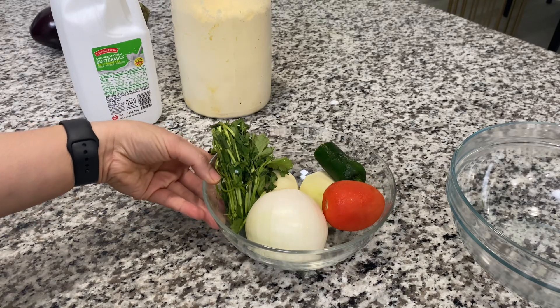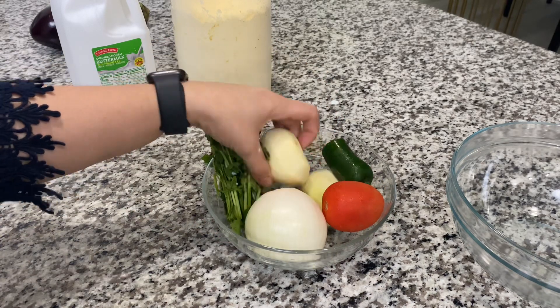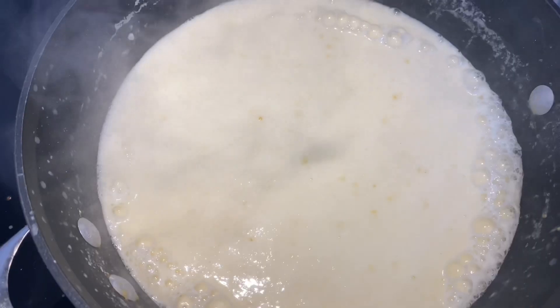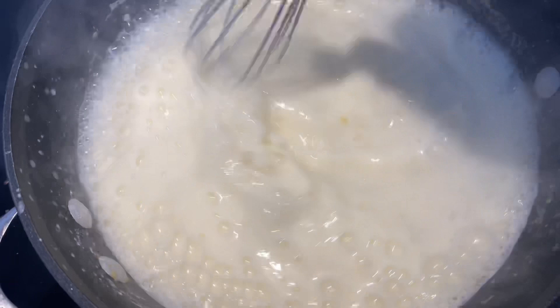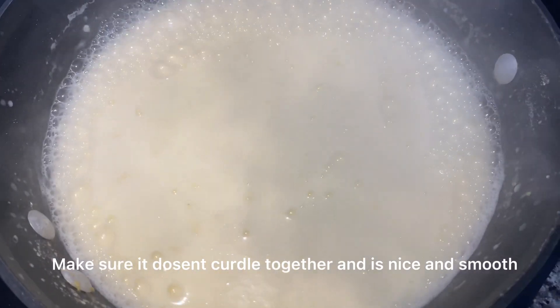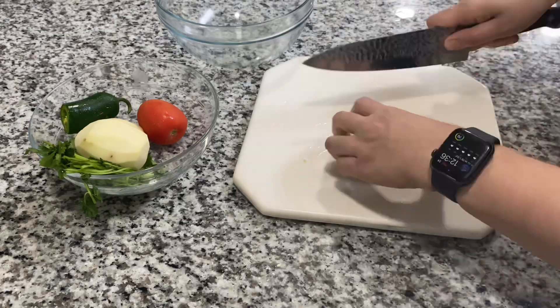After that, we're going to start cutting the ingredients for the pakoras. We have potatoes, onions, tomato, green chili pepper, and cilantro — start cutting everything up. But keep going back to your buttermilk to make sure it's not spilling or curdling. It'll start to look bubbly. Make sure the fire is on medium flame — you don't want it to spill over.